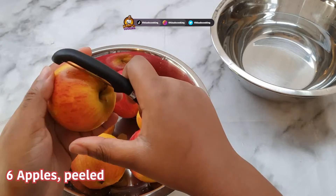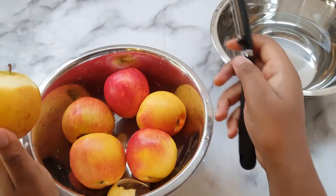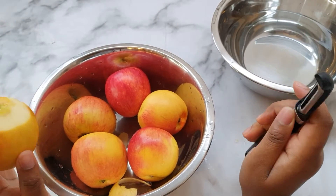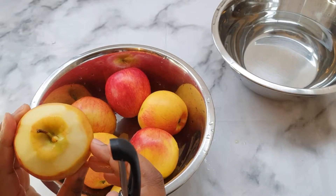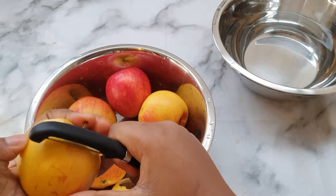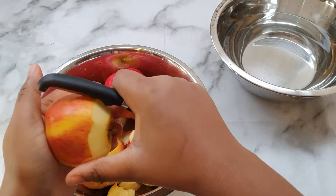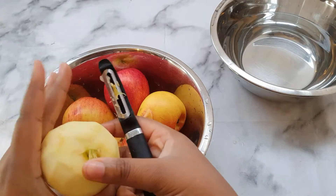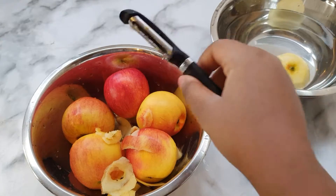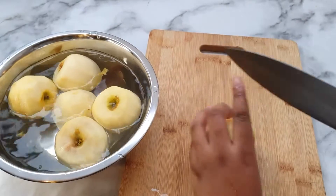We are just going to peel these apples. Got some red apples - they're nothing special, it doesn't really matter what apple you use. These ones are considerably sweeter. You can use green apples, pink lady, or granny smith apples as well. Make sure all the skin is off, and then we just put them in a bowl of cold water.